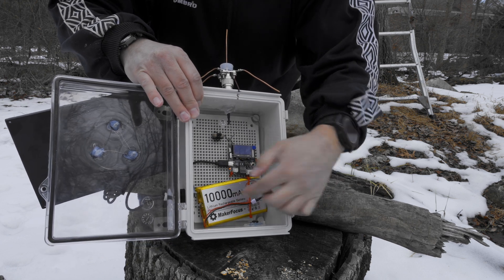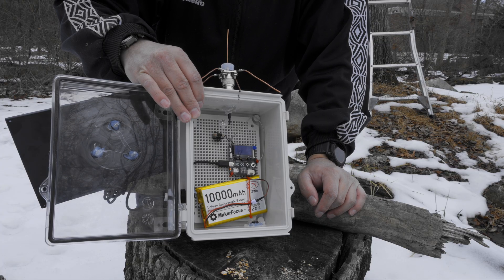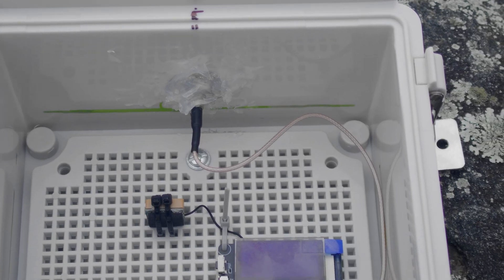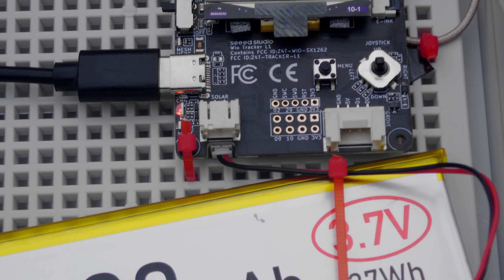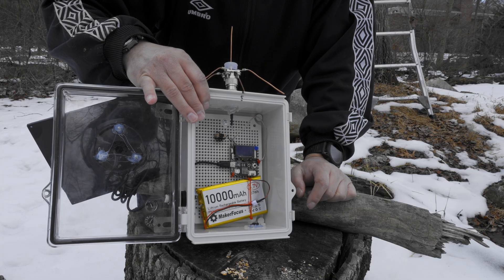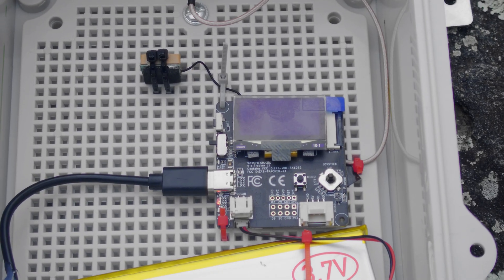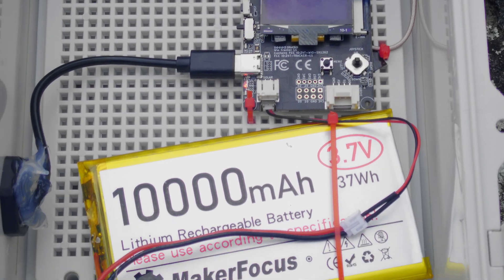Inside we have the battery — I'm testing it out and I'm not sure if it's the real stated capacity, but it's quite large so it should last a couple of days on a charge. We have a WIO Tracker L1 with a GPS module attached, because I like to be able to track my nodes. It does draw a lot of power, but with this size battery it should be okay. We have the antenna port, which is a modified port with a connector going up to the end connector. And you can see all this gel I put inside the box, which cures into rubber for a little bit more waterproofing.